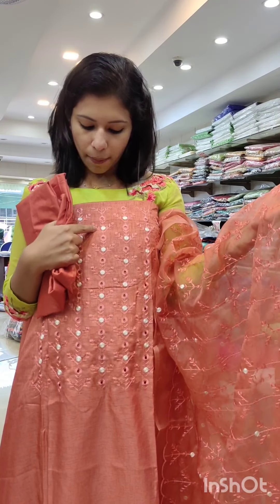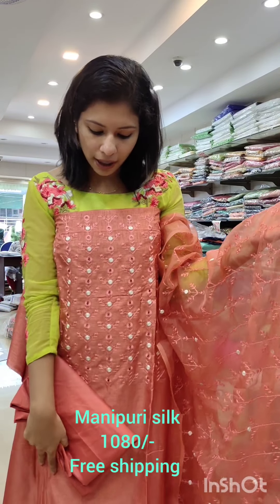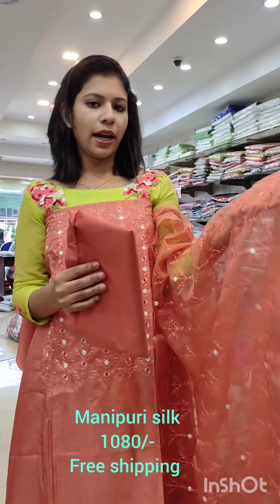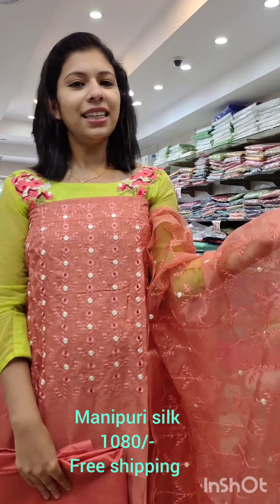Like this one, because we have a flower pattern — it will work with a flower pattern. There is a flower pattern, and it will work with a flower pattern. It will work with a flower pattern; this would also work with a cotton fabric. Then make it a 1080 with free shipping.